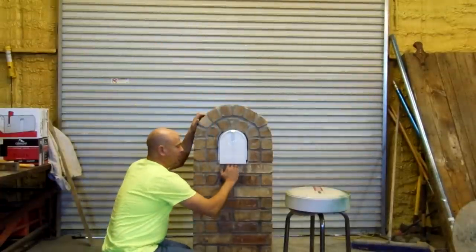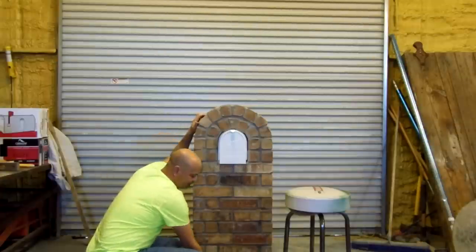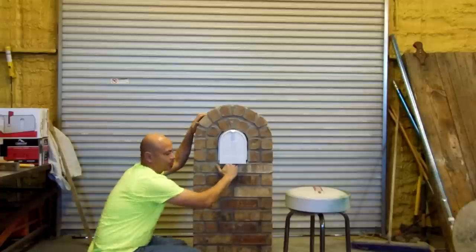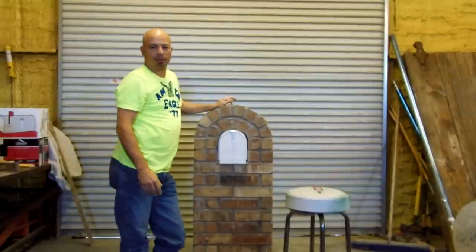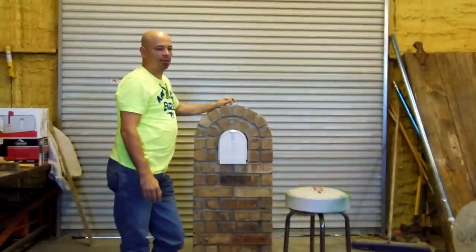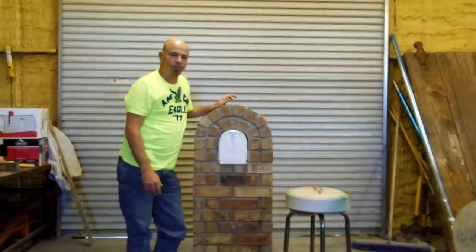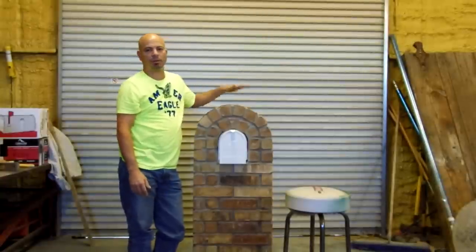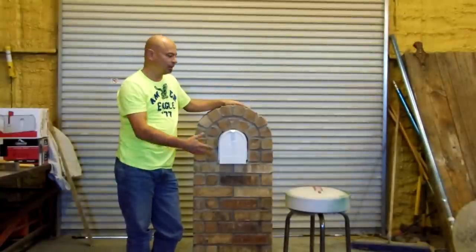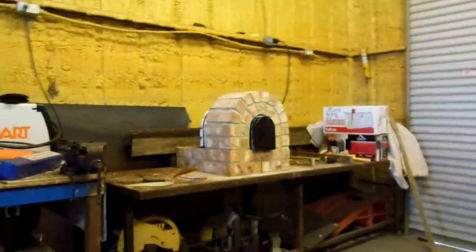You have a weep hole at the bottom and a void underneath the mailbox which allows air to flow through. We drilled a hole in the top of the box and poured 32 ounces of water in — before we could finish pouring, it was already coming out the bottom. This allows the water to pass right through the box and not hang up inside.